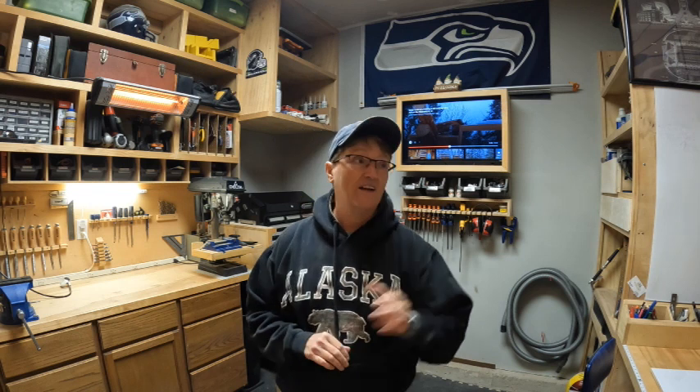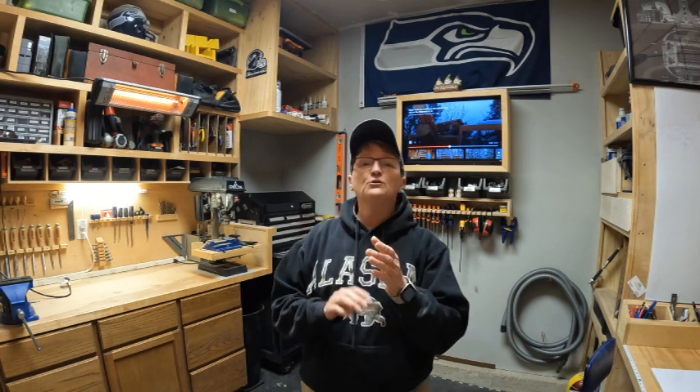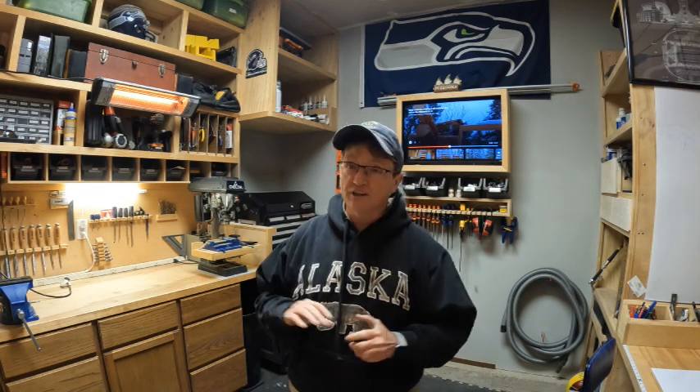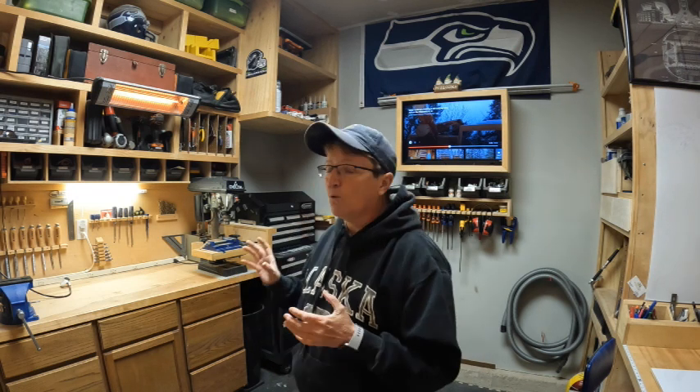One of the most important things I've learned in van life and having a small spot like this is that you have to have a home for everything. If you don't have a home for everything, you're going to have a mess, clutter, and no space to work on the things you need when you need to.